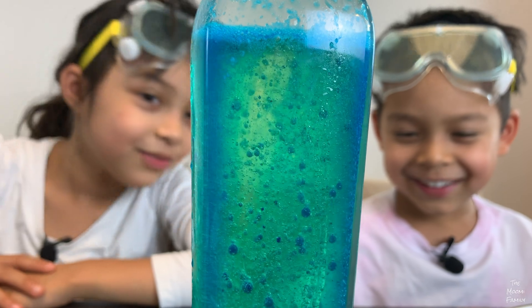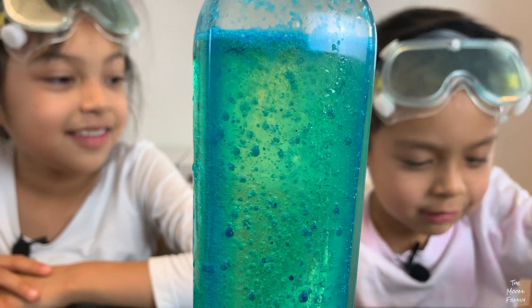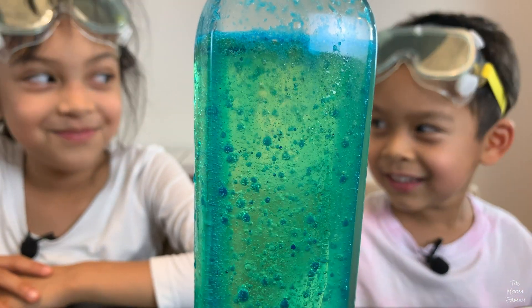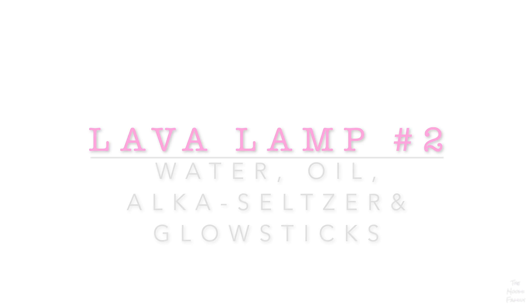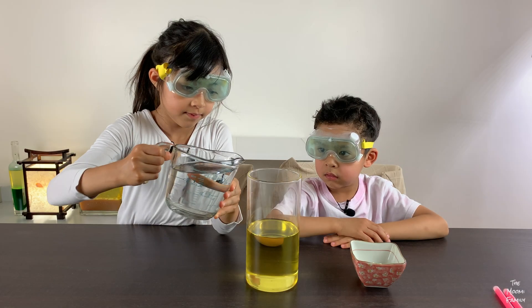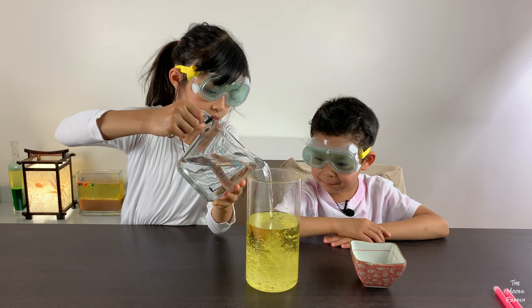It overflowed! There's so many bubbles in here. Cool, it's getting all bubbly.